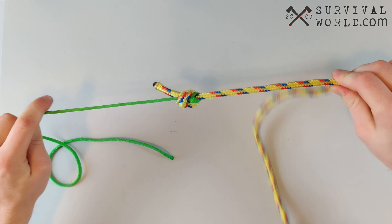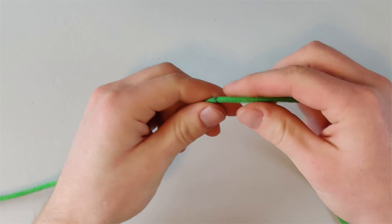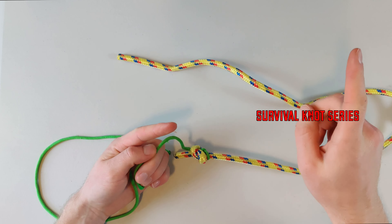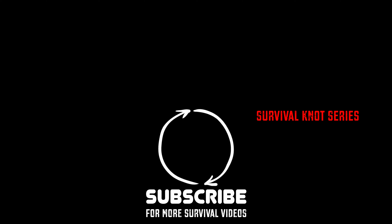Let me show you this knot again with a rope of a little different size. This rope is way bigger than this rope. I'm going to start with my small rope and tie that overhand knot nice and close to the end, just somewhere on the length of the big rope. We can always slide it up and down to wherever we need it to be. Then I'm going to take the big rope and tie that overhand knot on my smaller rope.